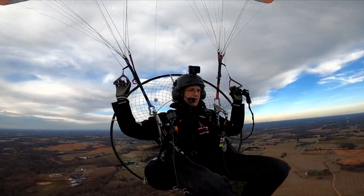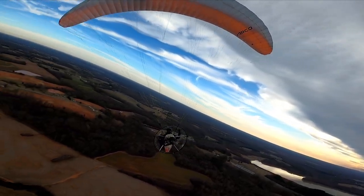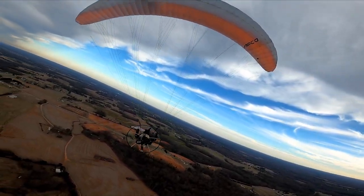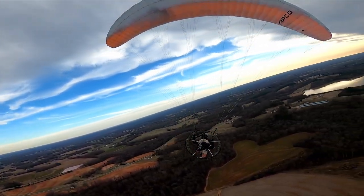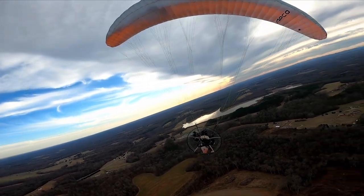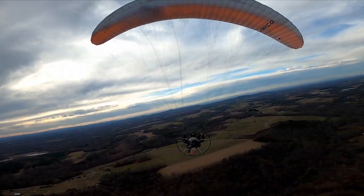Let's see if the maneuverability changed at all with the trimmers out. It gains pressure a little quicker, right about the top of my head, but turn-wise in a sustained turn — no, there's really no difference. About the same maneuverability.